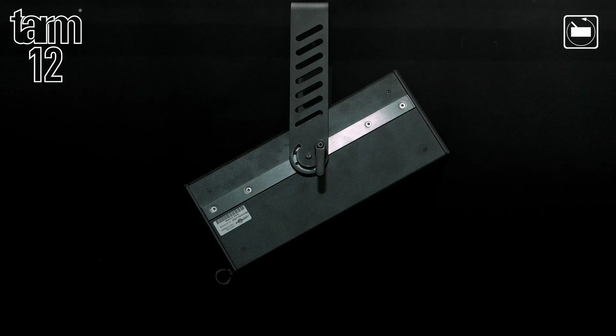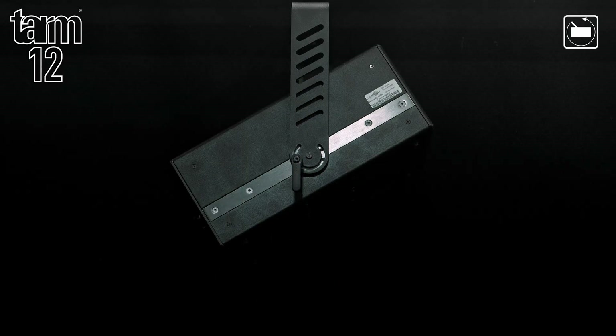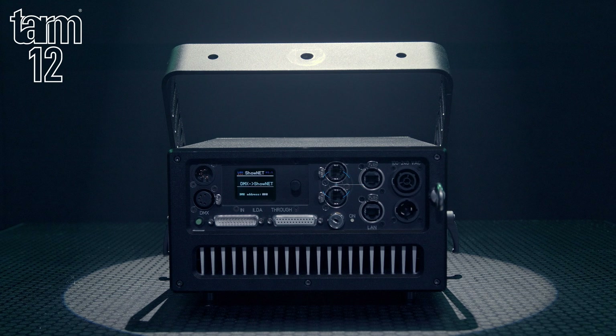Attached to each TAM laser is a 270-degree rotating mounting bracket. On board is also a connection for interlock in and through, a scan failsafe switch, a safety key switch, ILDA in and through, network in and out with an inbuilt network switch, DMX in and out via 5-pin XLR, and power in and through — all part of the comprehensive range of connectivity and safety features in each TAM unit.